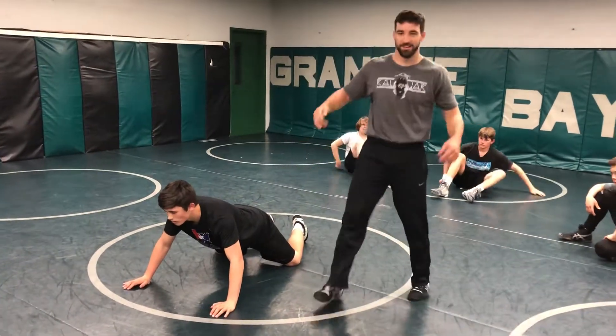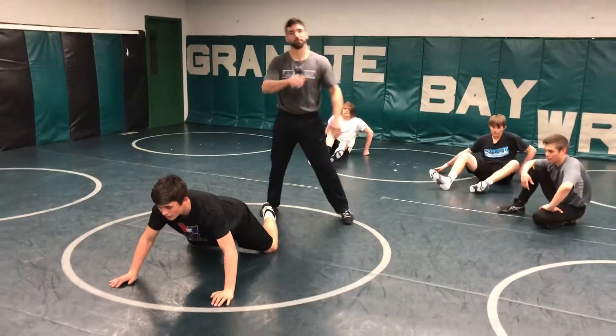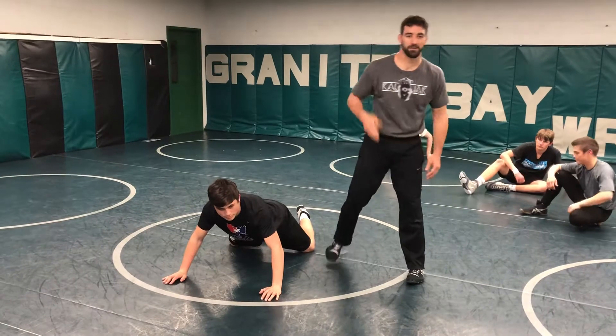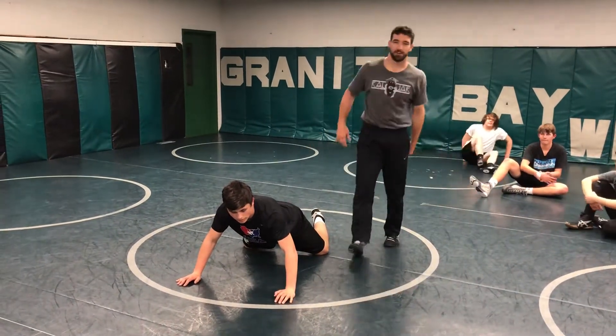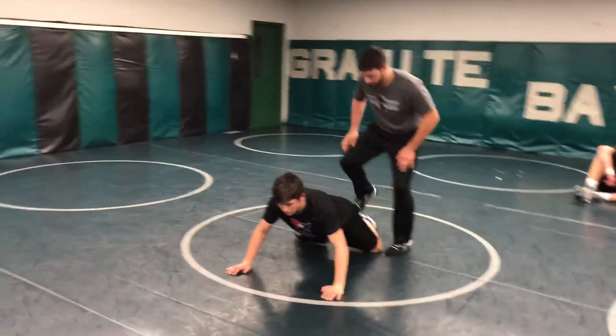Here at Granite Bay, I'm in my Cal Jack shirt. Freestyle, folkstyle — people say 'I just want to do all folkstyle all the time, I don't want to do freestyle.' Well, there are a lot of similarities. This is one.